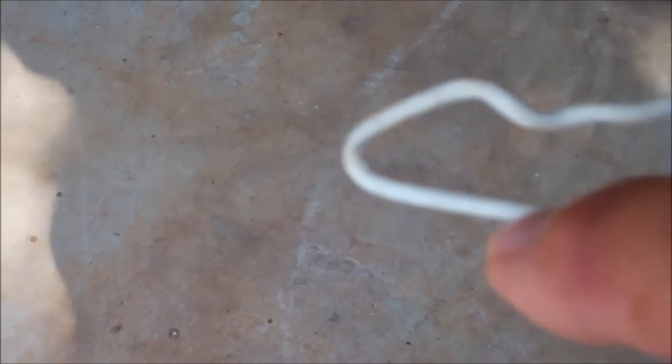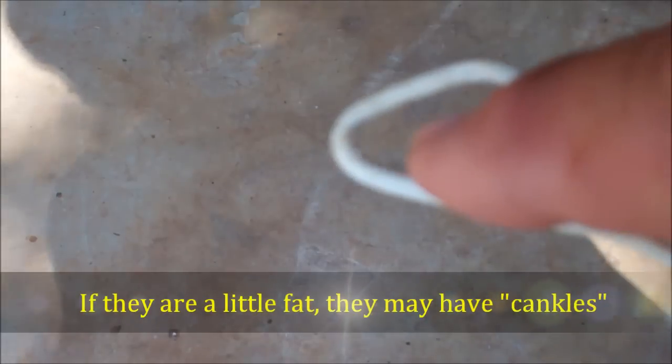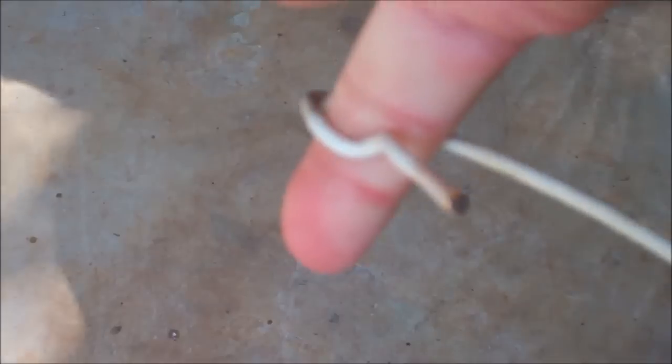I can't tell you necessarily the exact width — you'll have to experiment a little bit. It looks to be a little less than a half inch, maybe three-eighths inch. Just look at your chicken's legs and their ankles — that's what you're going for. The ankle is going to go in here. You're going to reach down as they're walking away or eating, and snatch them up.